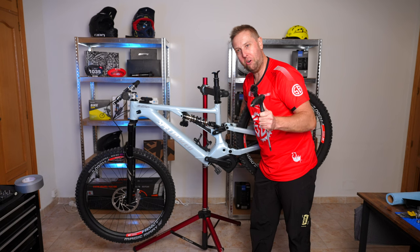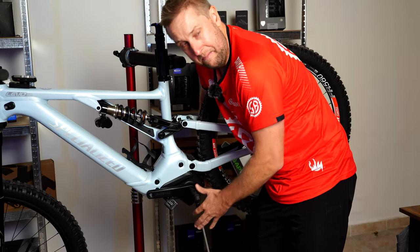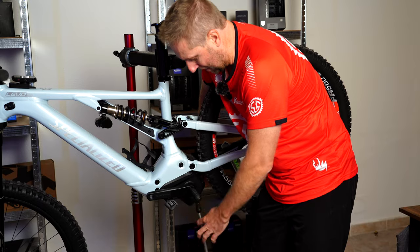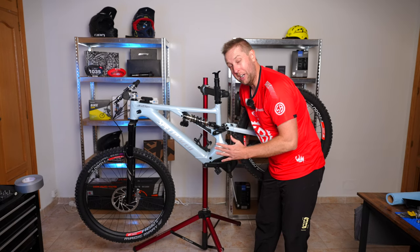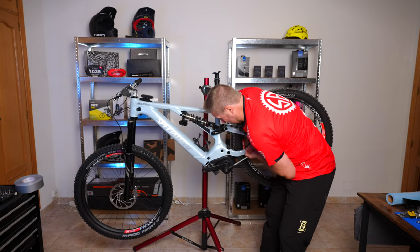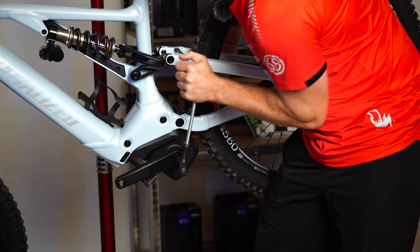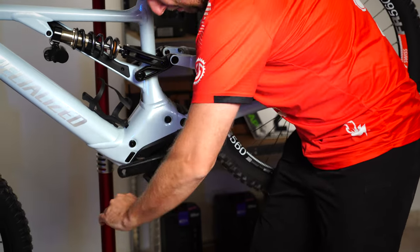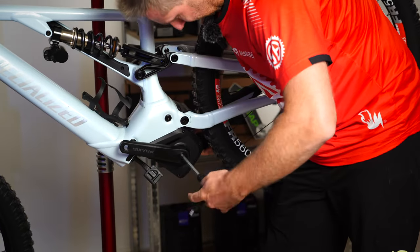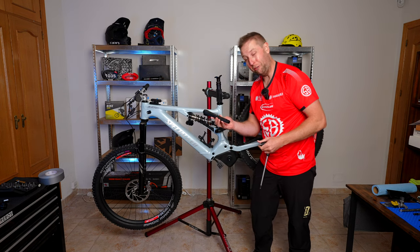Now it's time to change the cranks. We get an 8mm Allen key — lefty loosey. You'll notice it spins about half a turn and then gets tight, which is like a locking device. Don't worry, just keep going around it. It does feel like you're going to strip it, but that's how it's done.